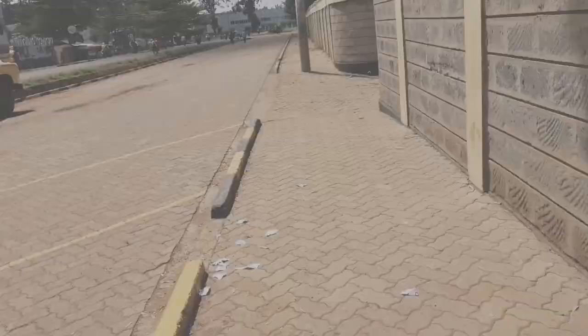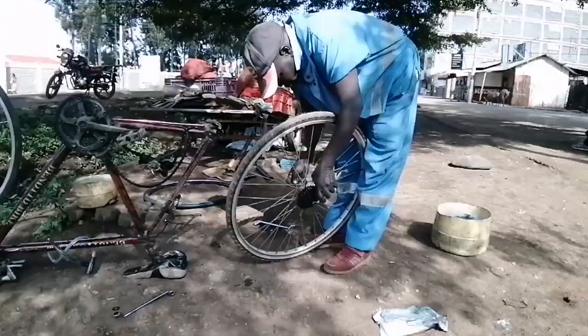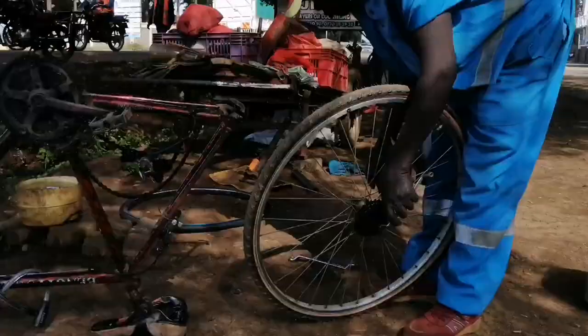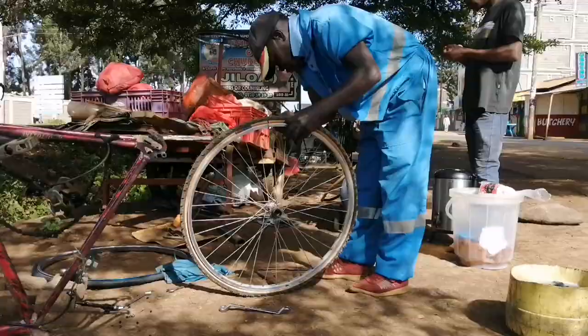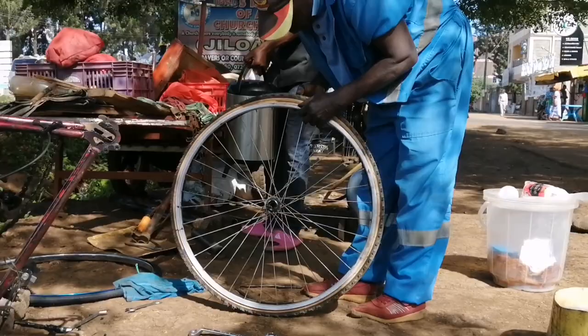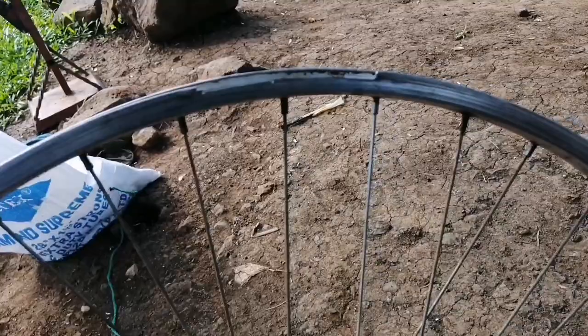This is the new rim that is going to fit there. The process starts by removing the gears, which was mainly because that was the only thing we were able to reuse since this was a completely different setup from the previous one. This is the old rim — this is where it had a very huge crack, very very dangerous, so that's the reason why I had to replace the whole thing.